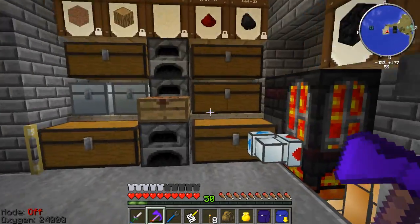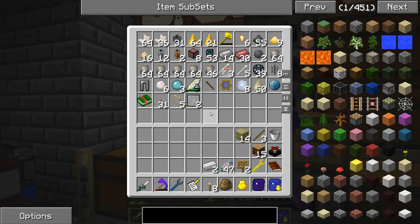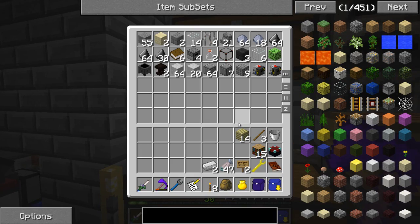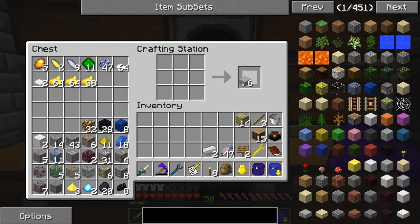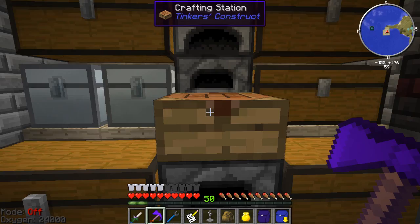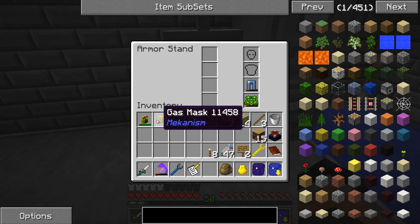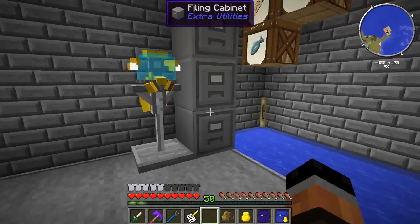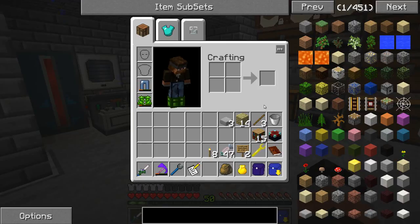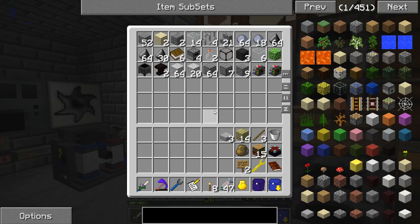I'm going to save this one because I do want to use this later on. Let me go ahead and see if I can set up something real quick. I'm going to make myself a Bibliocraft armor stand. And I'm going to set this guy up right here for now. I should be able to put this on there, just like that. Perfect! So I'm going to go ahead and delve into a little bit more of Mariculture.